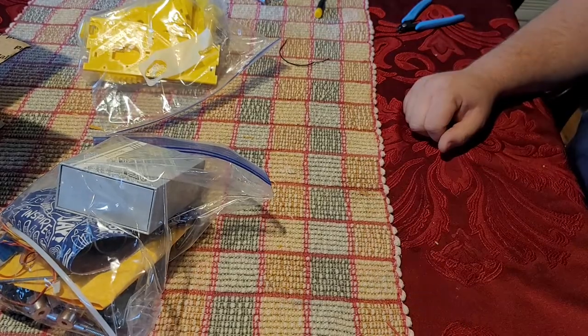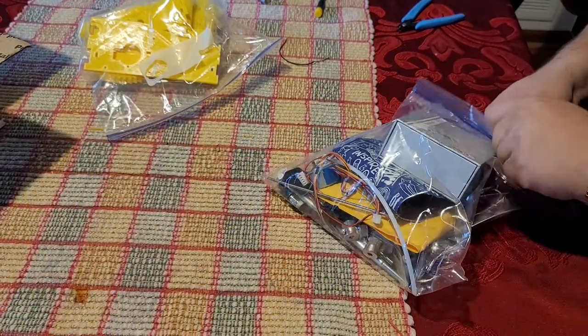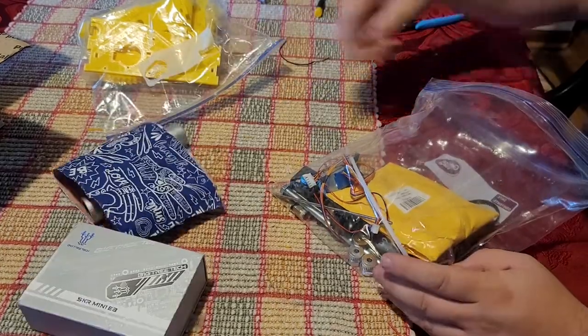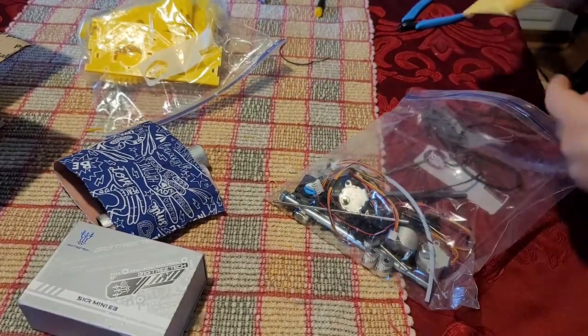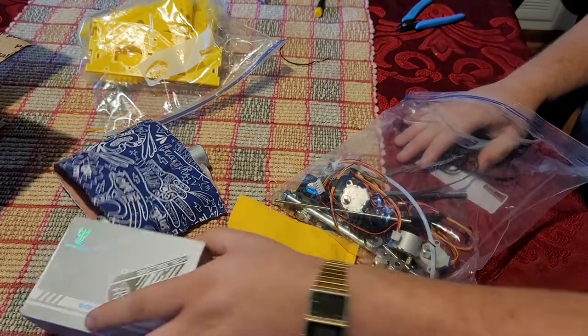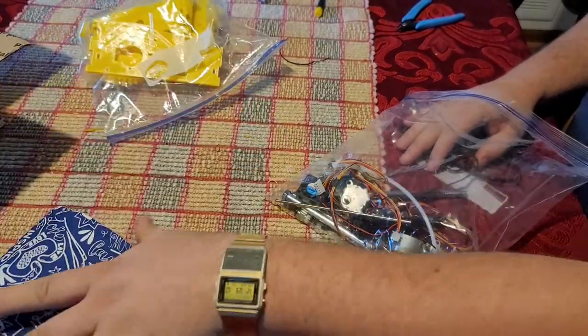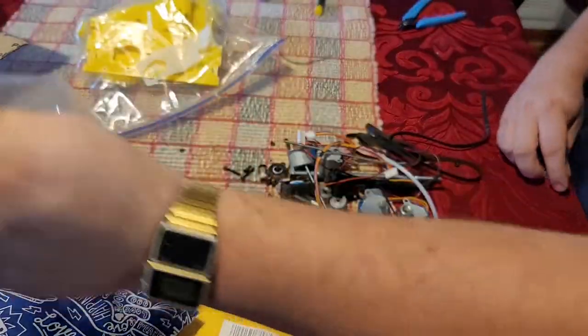First, let's talk about what's in the kit. You have the control board, hot end, the roller and belt, and all the other fun goodies in here.